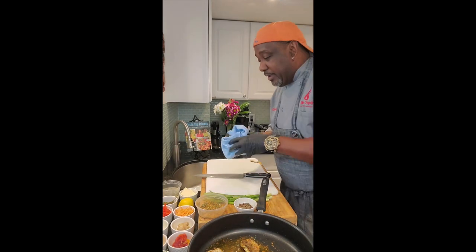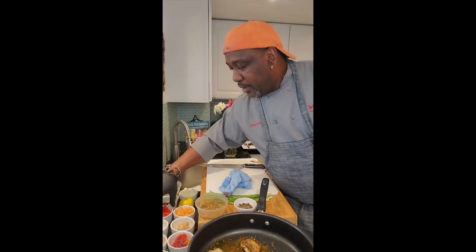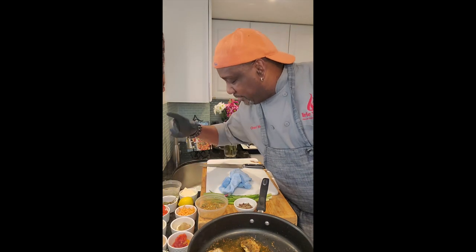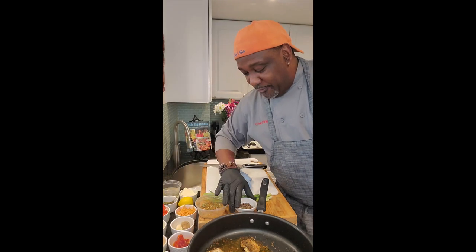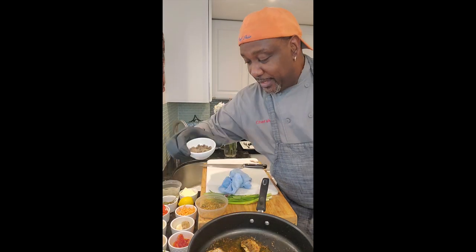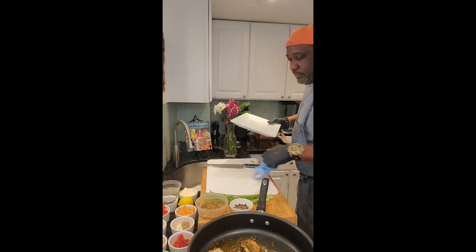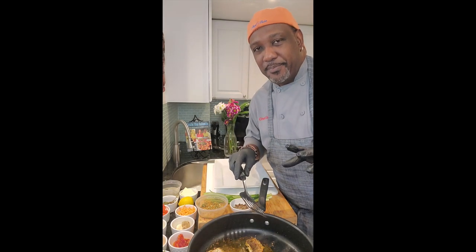We're going to make the escabeche sauce. For the fish sauce we have a mélange of peppers — red, green, and gold — some shredded carrots, onions, garlic, ginger, thyme, cherry tomatoes, and sun-dried tomatoes. Traditionally the sun-dried tomatoes are not in the escabeche sauce, but I feel like putting them in. We also have some allspice berries and cumin seeds.